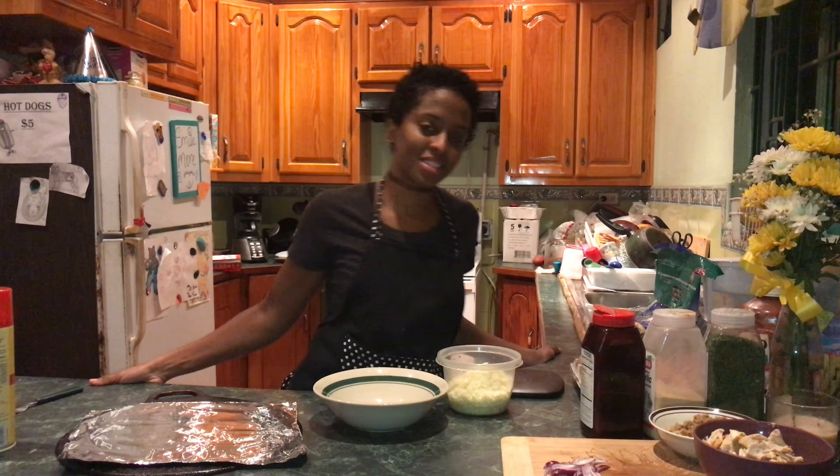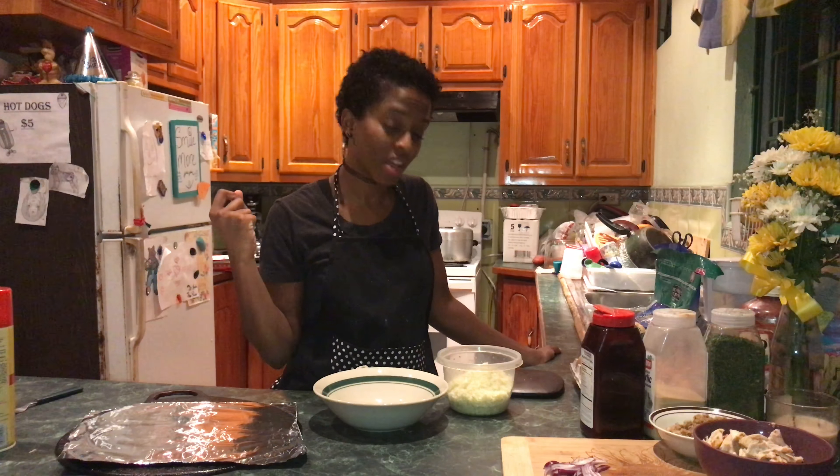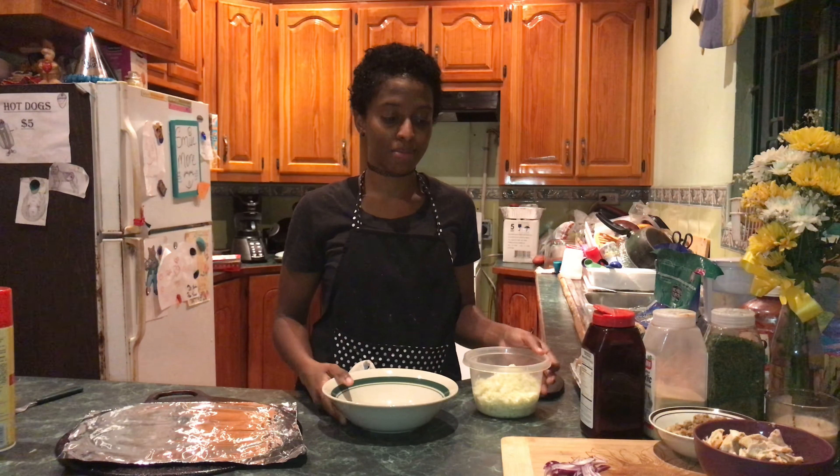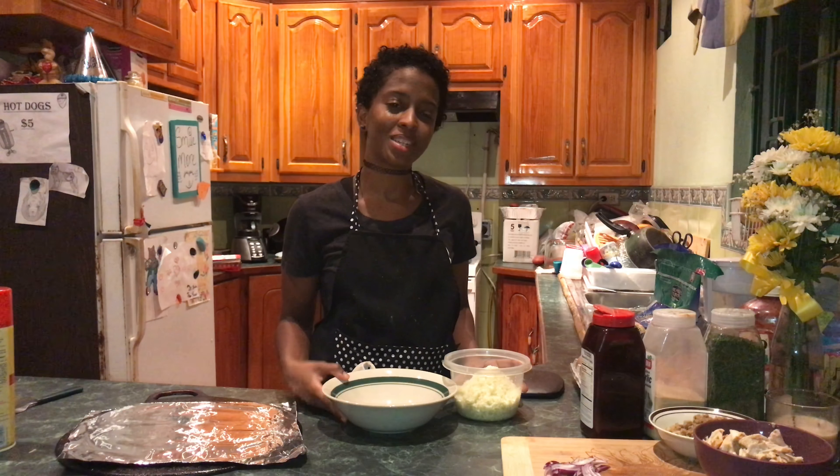Hey guys, welcome to the vlog. Today I'm going to show you three simple pizza crusts you can use. It helps you stay macro friendly. Thank you Shanice for requesting this video. Much love.